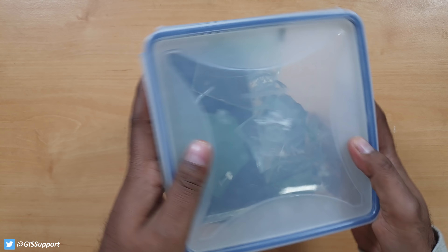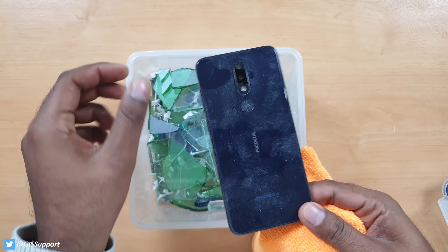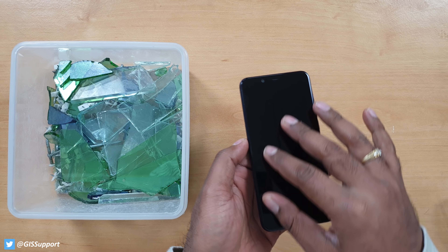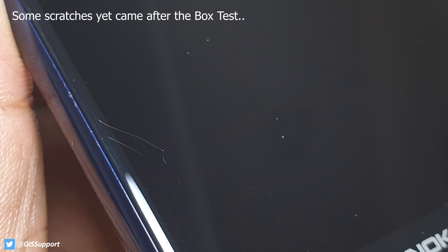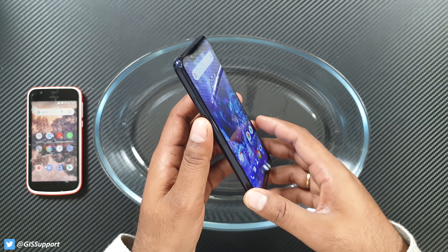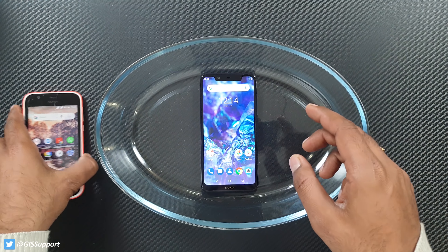Moving to the front side — this is Gorilla Glass 3. We've tested many phones with Gorilla Glass 3 in the past; they're not completely scratch-proof but do develop hairline scratches over time with sand and fine particles. On initial testing I can't see any visible scratches so far. It's always recommended to use some screen protection because accidents happen. The Nokia branding on the front is inside the glass so it won't scratch easily. The front camera on the notch area is also inside the glass and protected. Let's check out the earpiece.